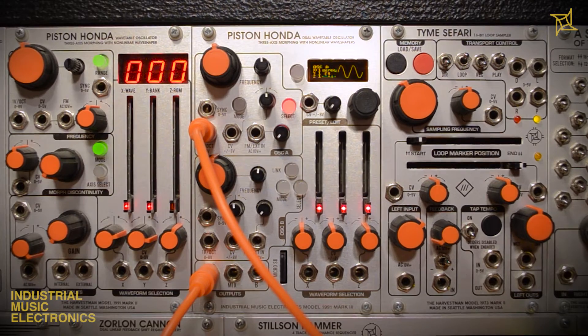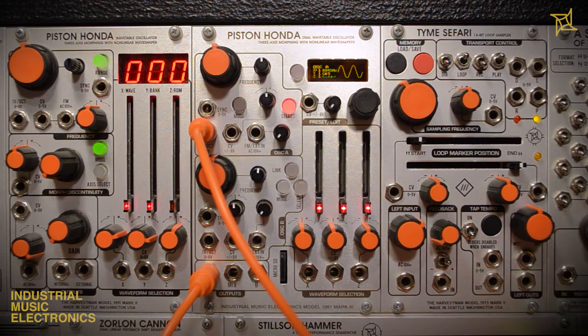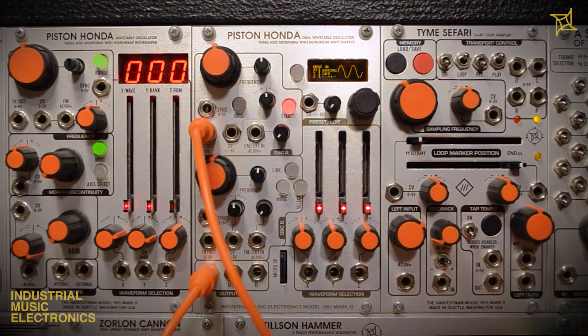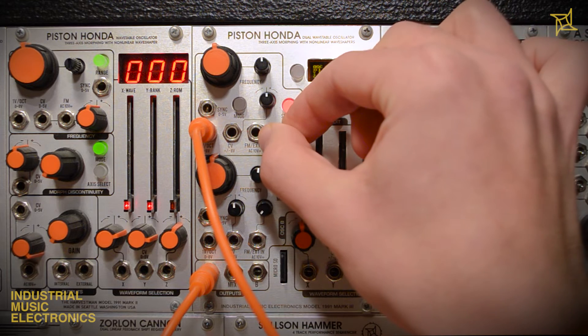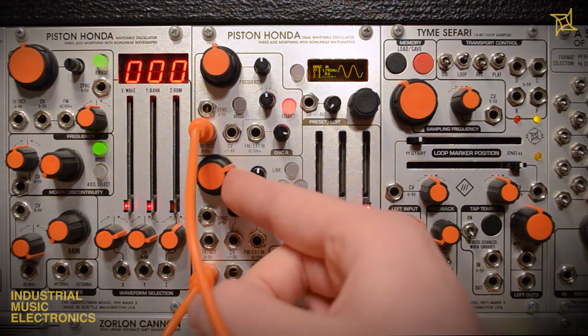Another easy-to-overlook feature of the Piston Honda is its two FM inputs, one per oscillator. Each oscillator's FM input is normalled to the other's audio output. In practice, this offers a fast way to enter the territory of rich timbres or noise by simply turning up the FM attenuators. Depending on the settings of each oscillator, the results can vary wildly.